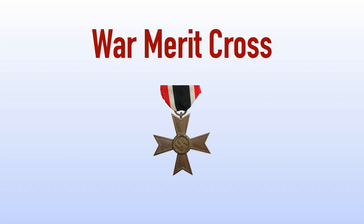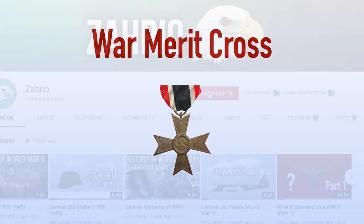Thanks everyone for watching. If you enjoyed, please give it a like and subscribe to the channel to see more videos like this in the future. The links to all my social media, PayPal, and Patreon are in the description, so check that out if you want to help support me. Thanks again and I will see you all next time.